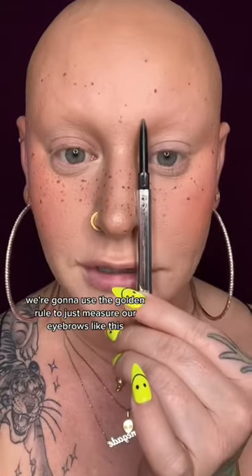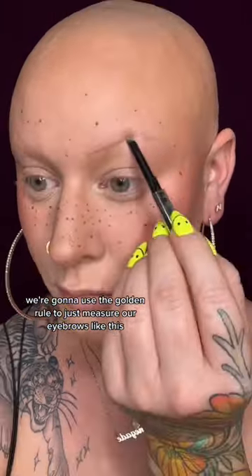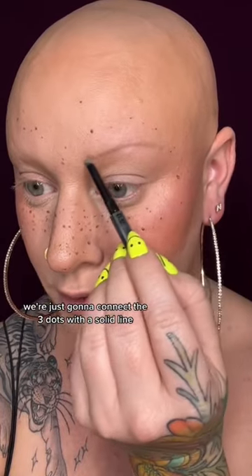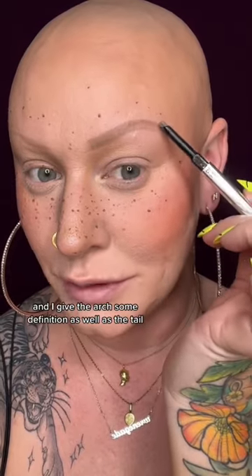We're going to use the golden rule to just measure our eyebrows like this. We're just going to connect the three dots with a solid line. You can start to fill in the brow so it's a little thicker, and I give the arch some definition as well as the tail.